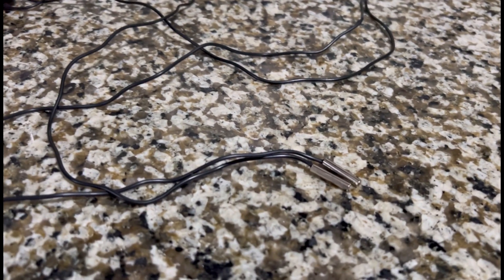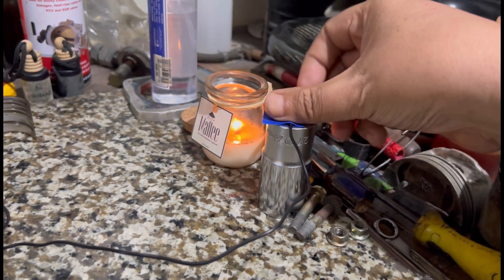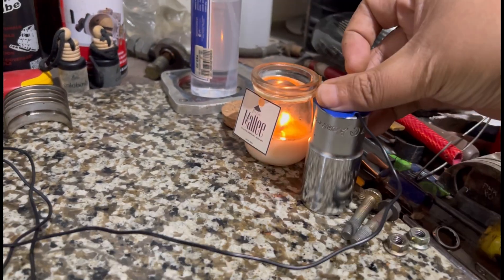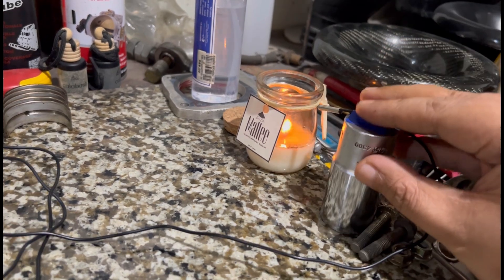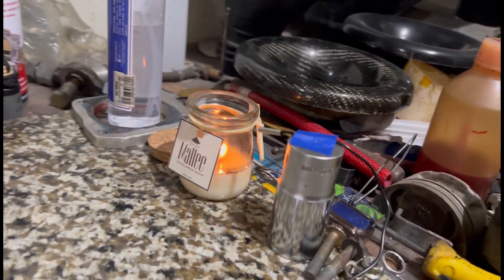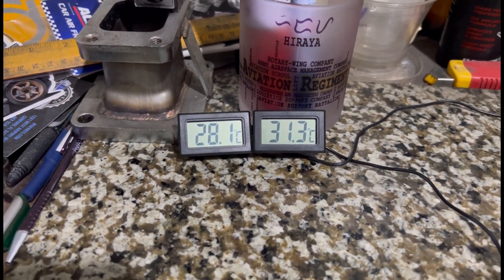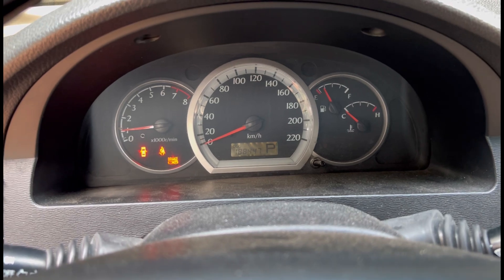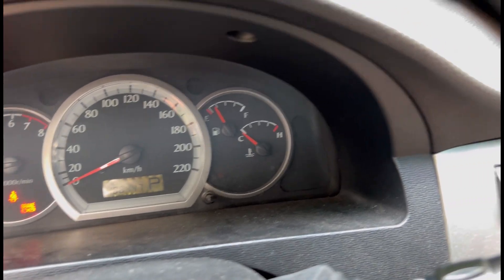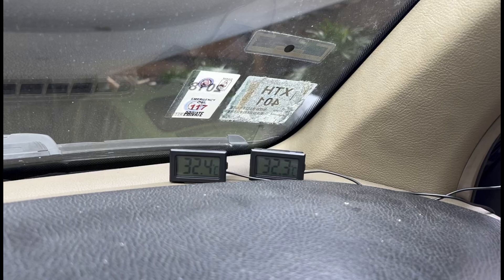We have two sensors and we're going to check them both. We'll test one next to a candle — not touching it, just close — so we can see the delta of the temperatures. It's changing, so yes. We're going to test it in the car on idle, but it's still cold since we just started it, so we need to warm it up. Let's go.